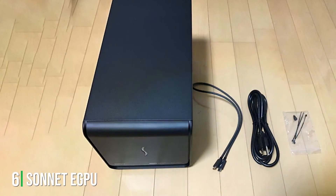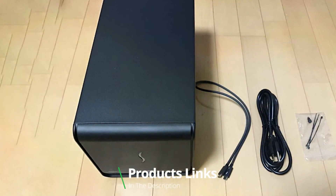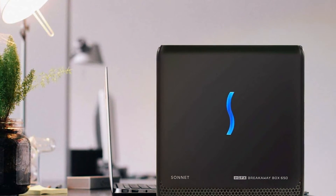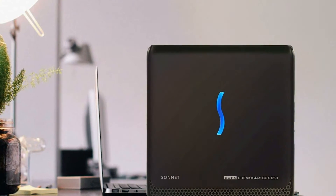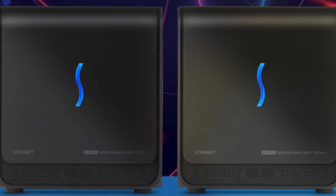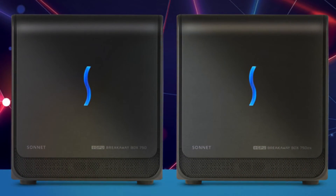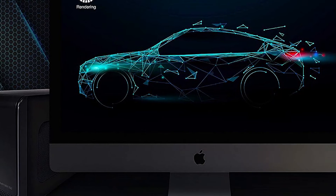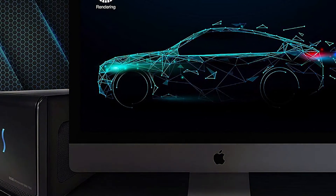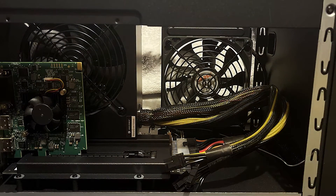Next up at number 6, we have the Sonnet eGPU Breakaway Box 750EX. This product shines as a top choice for users who need flexibility along with performance. This eGPU enclosure is compatible with most popular GPU cards and is particularly optimized for quiet operation. The built-in 750W power supply provides ample power for almost any graphics card, ensuring reliable performance under heavy use. One of the key features of the Breakaway Box 750EX is its connectivity options — it comes equipped with four USB ports, an HDMI port, and a Gigabit Ethernet port, making it not just an eGPU but a hub for all your peripherals. This can drastically reduce cable clutter and simplify your setup.